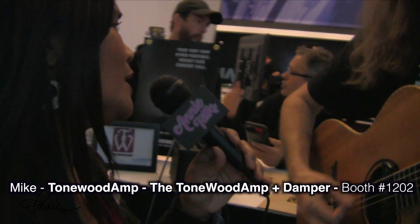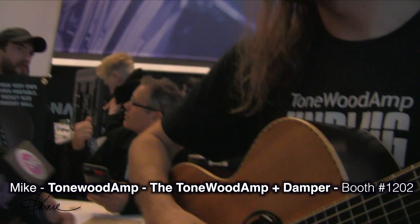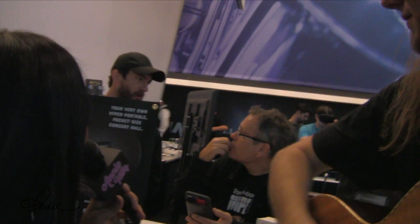I'm here with Mike Dawes with Tonewood Amp. I'm so intrigued by the description: your very own hyper-portable, pocket-sized concert hall. Tell us about that.